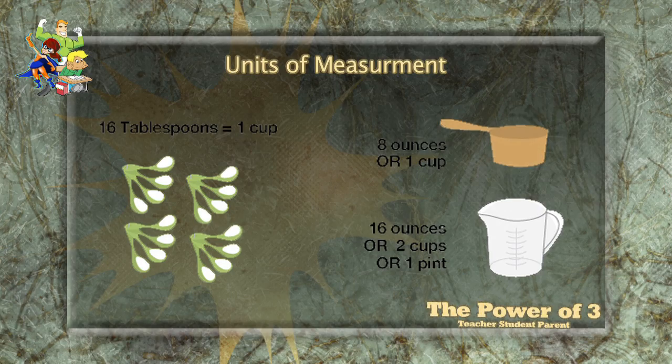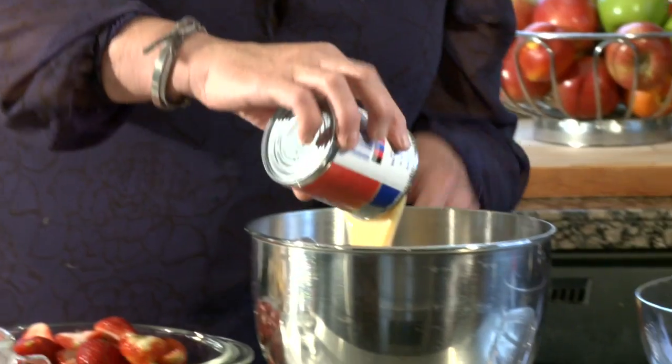The first thing we're gonna need is one can of Eagle Brand. We have one can of Eagle Brand — it says 14 ounces. How many ounces make a cup? Eight ounces. But usually these recipes follow what is on the can, so this is 14 ounces.